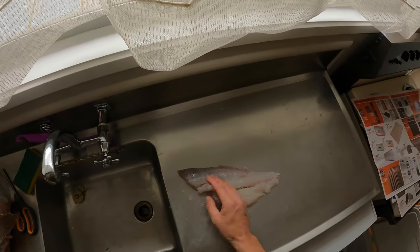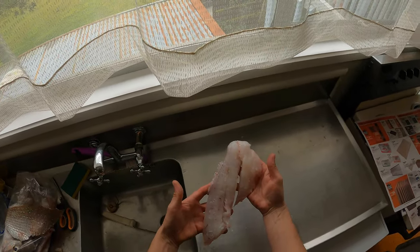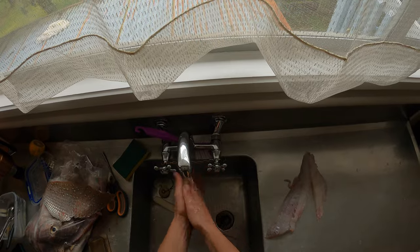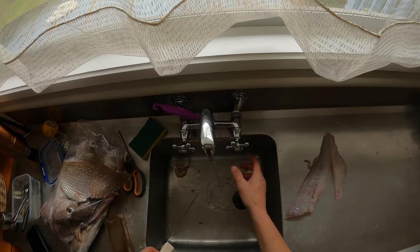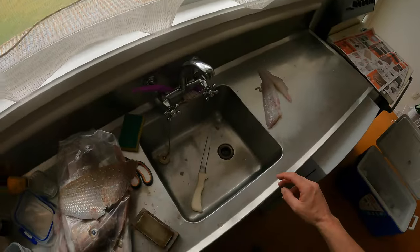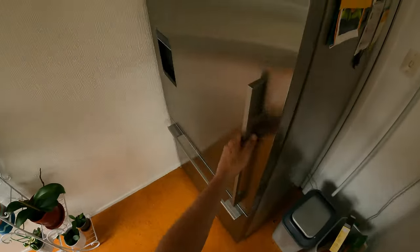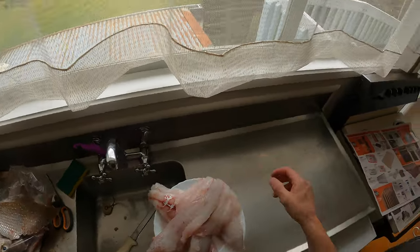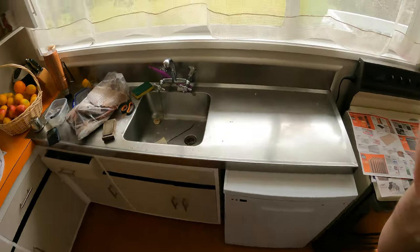That's the fillet — a couple of scales on from a messy filleting job itself. Don't let the knife land on you — in the fridge she goes, ready for eating. If you're right-handed that knife's even better, because left-handed it's not really designed for left-handed people. Got a few more fillets already done, one more fish to do, and then happy days — cooking something for dinner tonight. Thanks for watching.